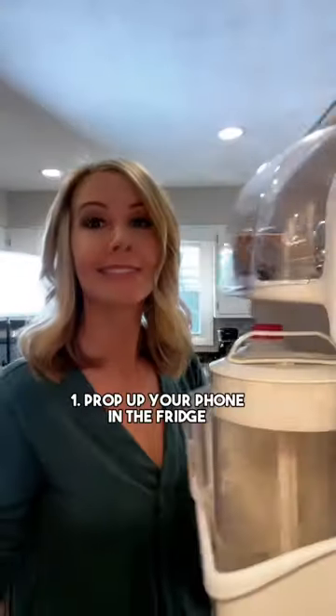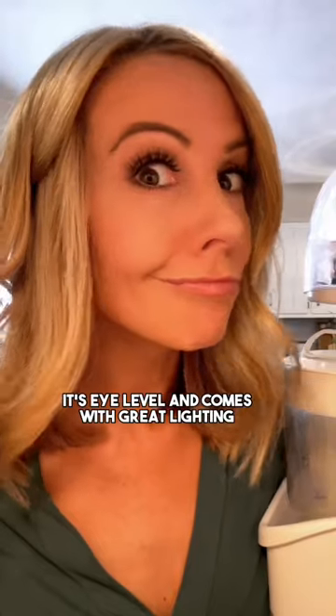Don't have a tripod? Try one of these DIY tricks. Prop up your phone in the fridge — it's eye level and comes with great lighting.